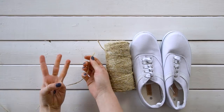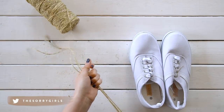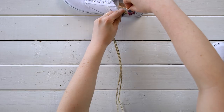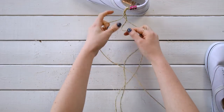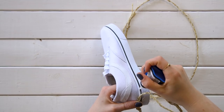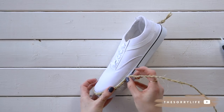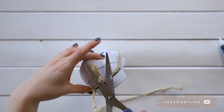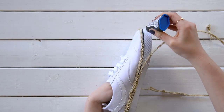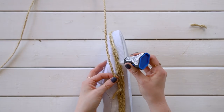Section out three long strings of twine and braid it into a simple braid. Start by super gluing the beginning of the braid — skip the knot — to the shoe, and then cut off the knot. Continue with the super glue, attaching the braid all the way around the platform, starting from the top and wrapping all the way down to the bottom. If you run out of rope, braid another piece and glue it right up against where the last braid ended, and of course cut off the knot.